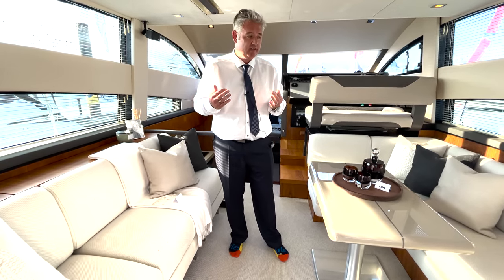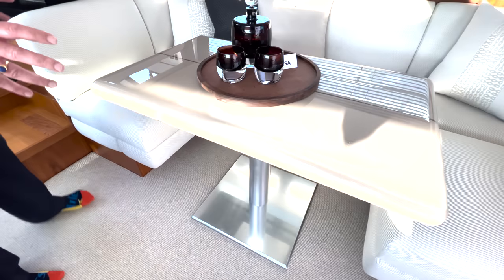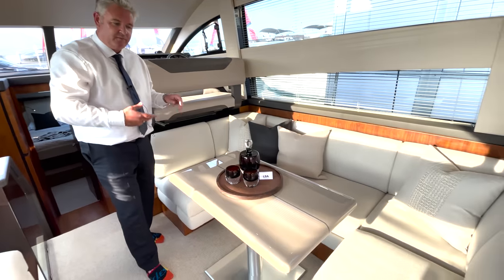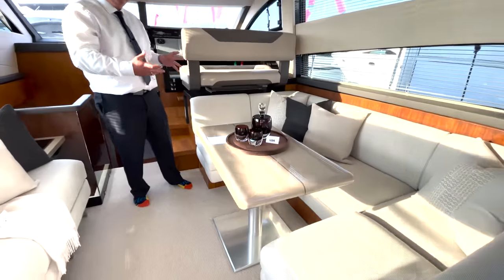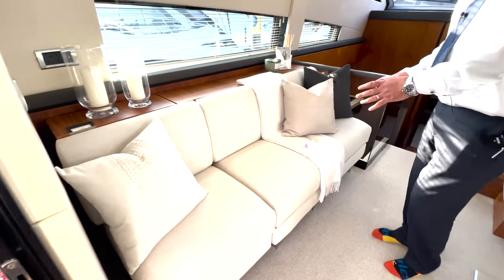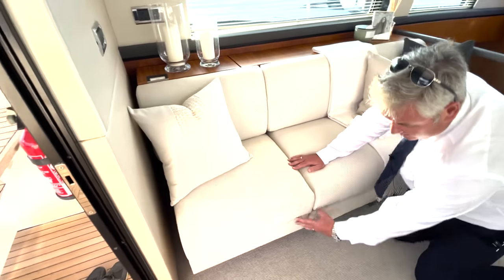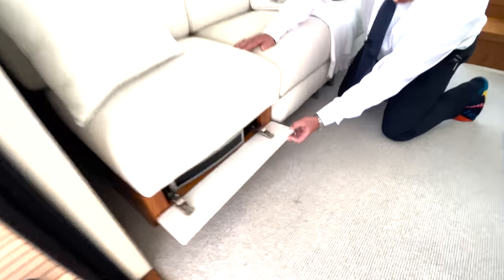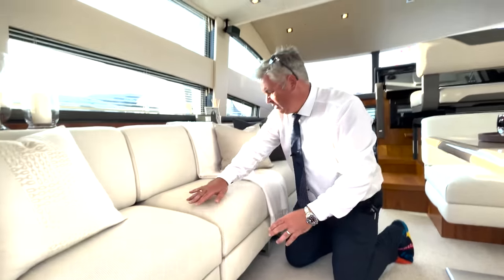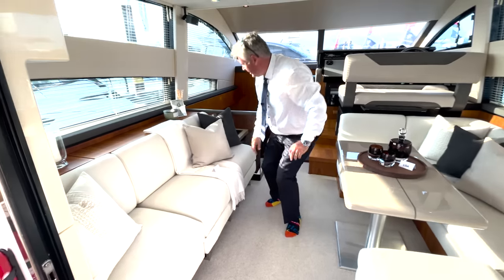Sea Tag totally designed and rebuilt this table. Their thinking was it used to be just a solid walnut table, but they wanted to make it flow with the boat and kind of disappear instead of being such a central feature. The customer also wanted a third seat where a sideboard used to be, and Sea Tag have done a lovely job — they've put the electronics in behind here too. All the engineering and electronics are hidden under these seats, making it a three-seat sofa.